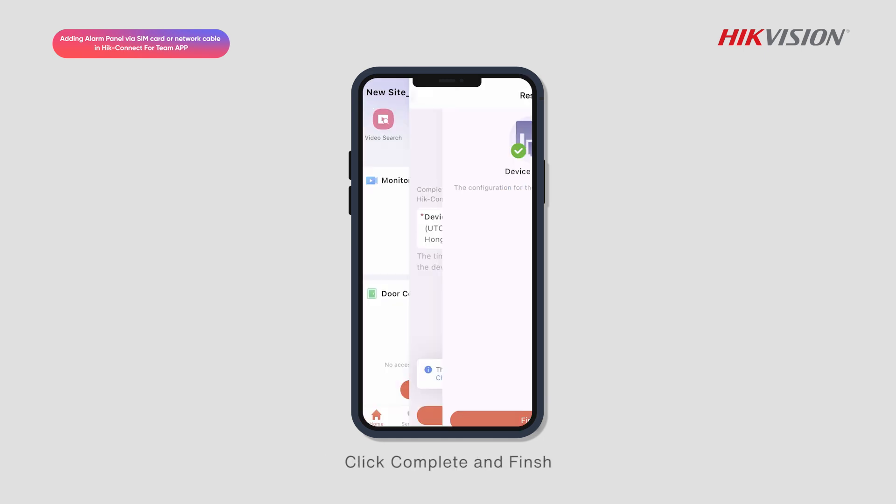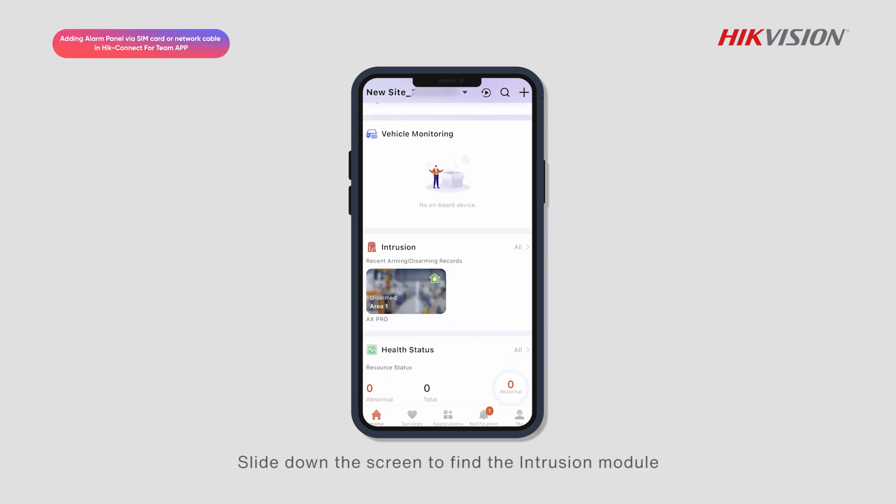Click Complete and Finish. Slide down the screen to find the intrusion module and click on it to see that the device has been successfully added.